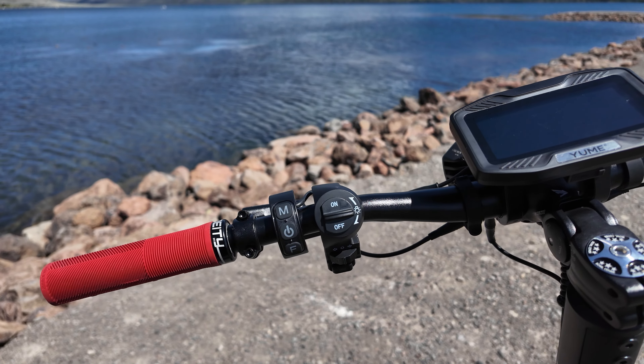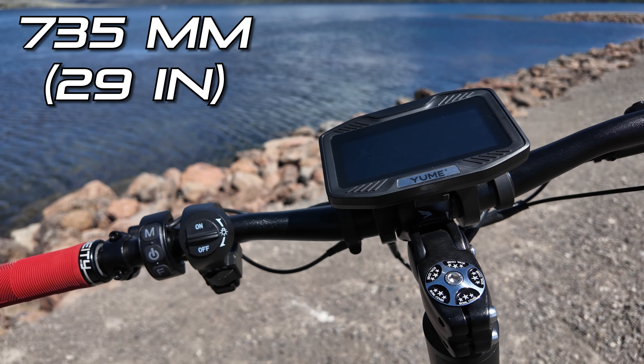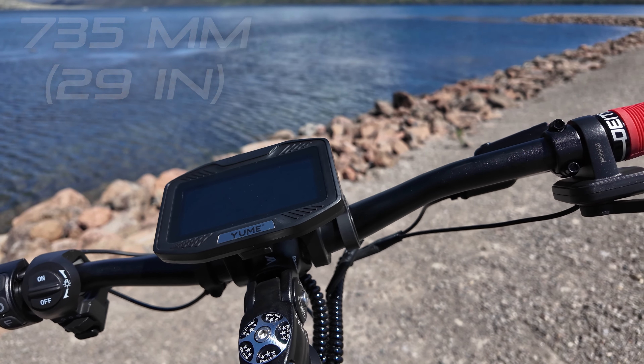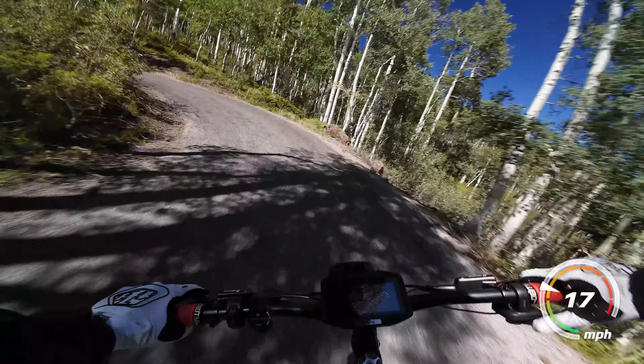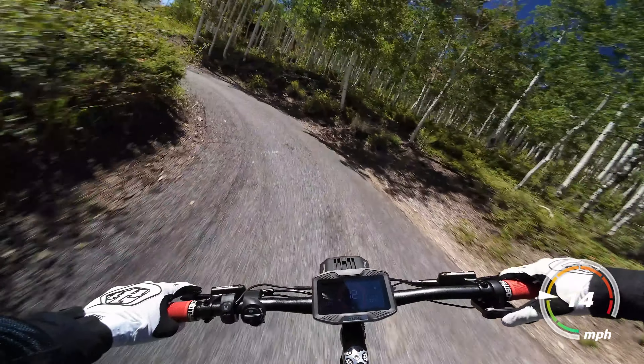The cockpit as a whole is set up really well with nice wide 735-millimeter handlebars — some of the widest bars I've tested on an electric scooter. This helps with control and stability and also leaves you plenty of space for accessories.